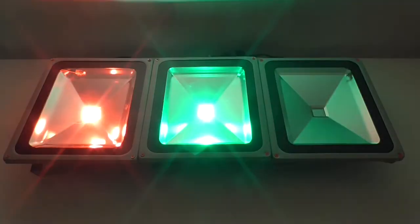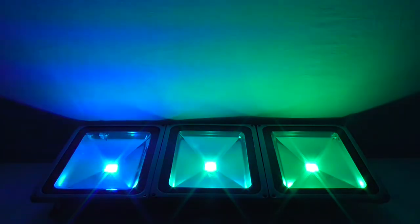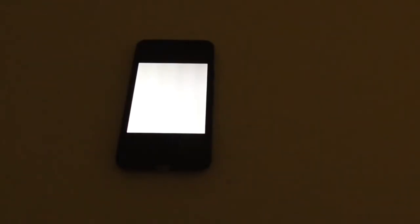This is because what you're seeing are called sub-pixels. Each pixel is typically made up of three sub-pixels — usually one red, one green, and one blue. Since a pixel is a point of light on your screen, these colored lights can mix to create any color on the color wheel.